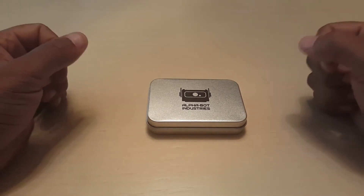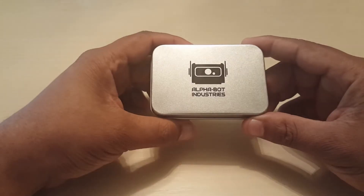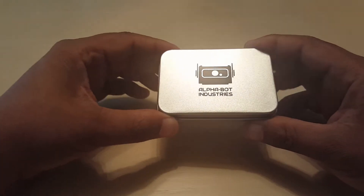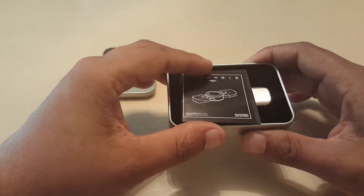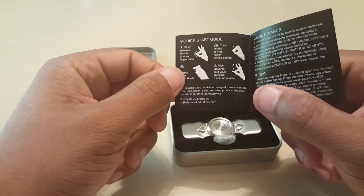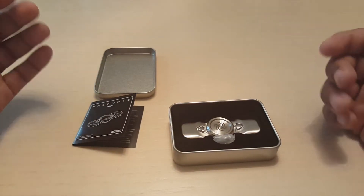I just received this bad boy today, and from the get-go, inside the package, from the factory you receive this spinner in a tin, which is like the industry standard that I've seen. Inside the box you'll have a little nifty manual. It gives you basically instructions on how to spin it, how to clean your bearing, so on and so forth. Very, very professional. I wouldn't expect it any other way. This is like buying it from a straight up high-end store.